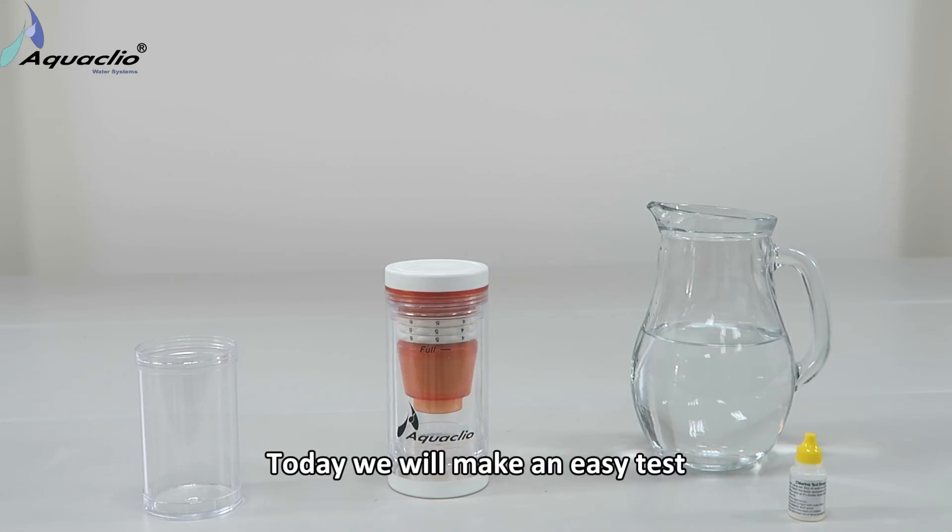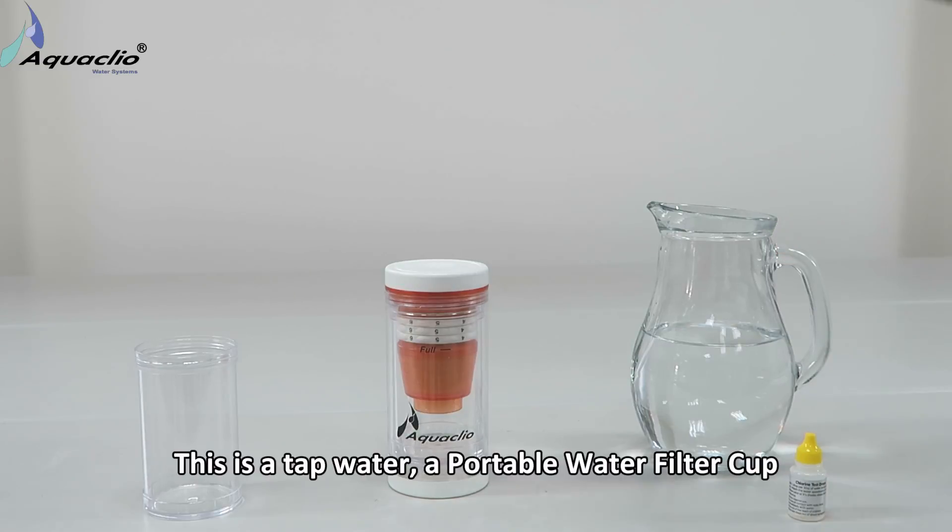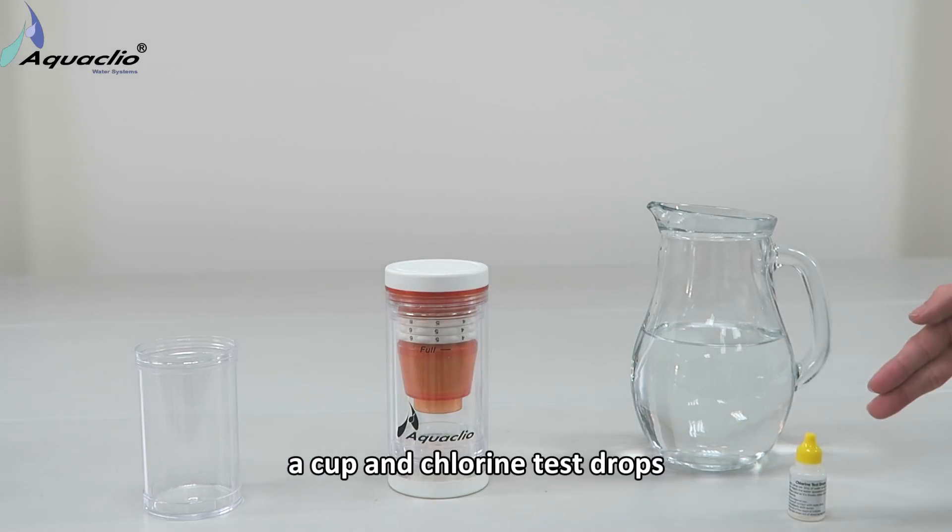Hi everyone, today we will make an easy test for the performance of AquaClio Portable Water Filter Cup. This is a tap water, a portable water filter cup, a cup, and chlorine test drops.